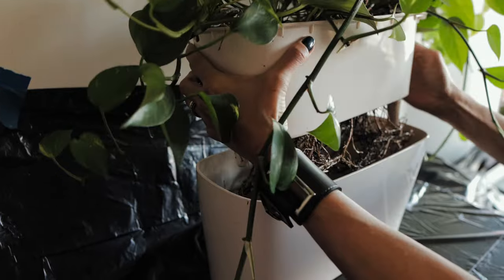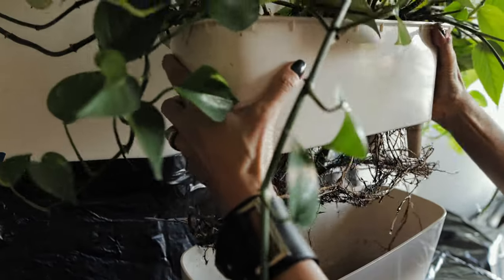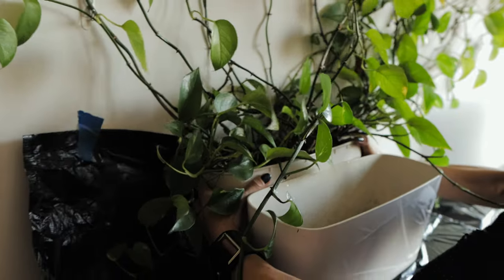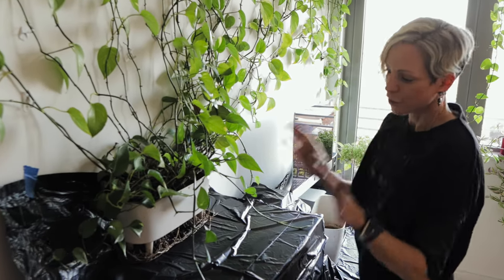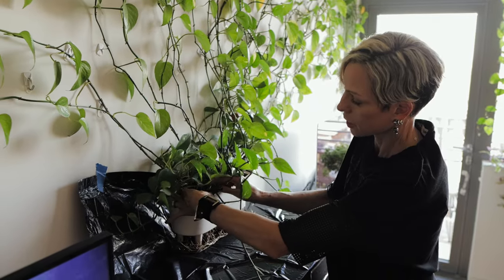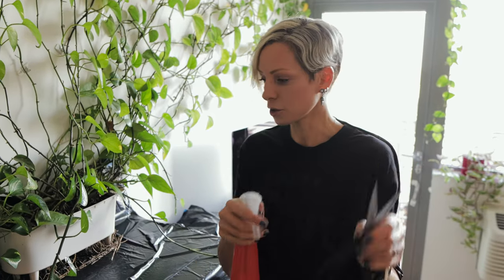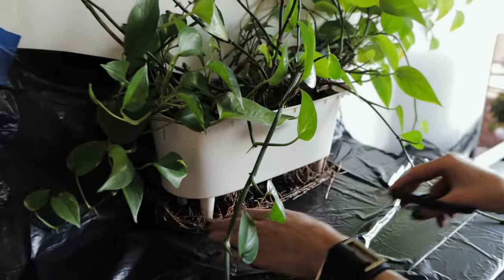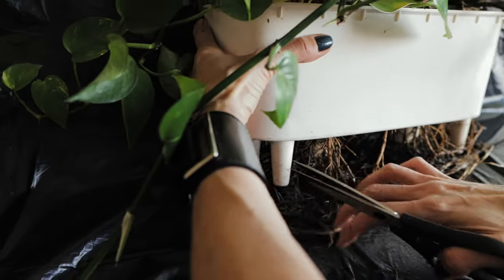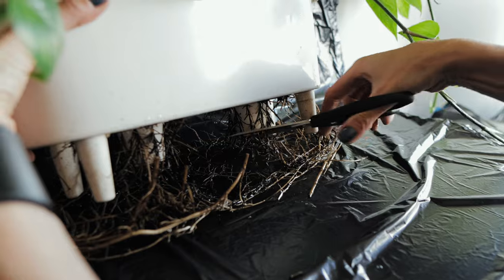Oh wow, look at how many roots have grown in this past year — this plant definitely needs a new pot. I'm going to grab my scissors and cut all the roots so I can easily remove the plant from the inner part. It's very important, guys — before you work on your plant, always clean your tools. I'm using rubbing alcohol, just spray it so it's disinfected. There is no harm to the plant to prune roots — I pruned them last year and as you can see all new roots grew back very healthy.